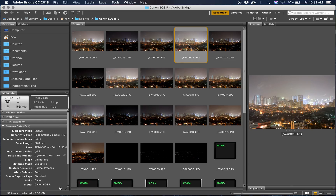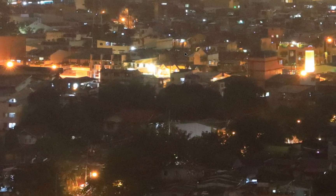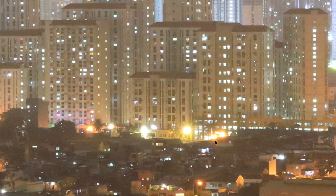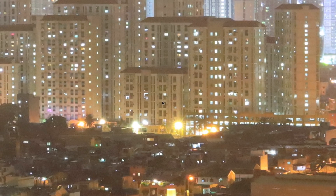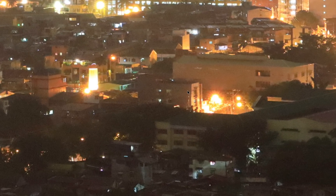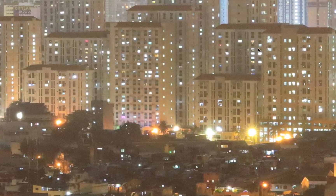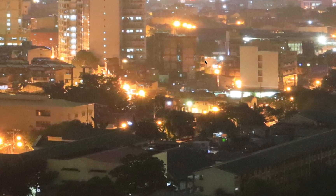Now let's go to ISO 6400. Not bad at all — details are still there. There's a little bit of smudging due to noise, but it looks like a 1600 file from the 5D Mark IV, which is very impressive. So compared to the 5D Mark IV, this is roughly a two-stop improvement. At 6400, the noise is very minimal and manageable.